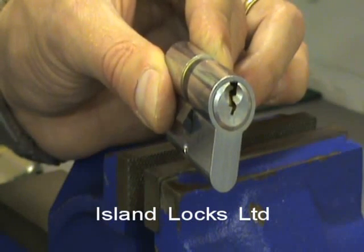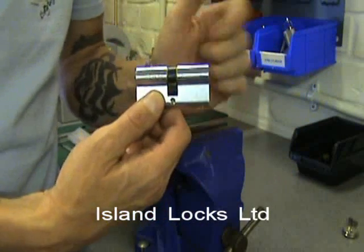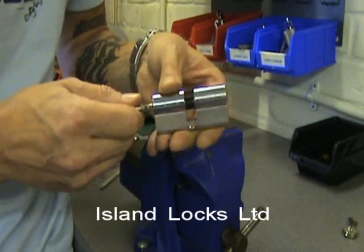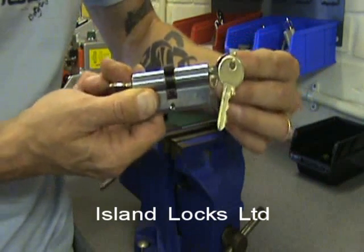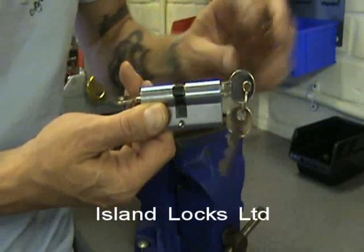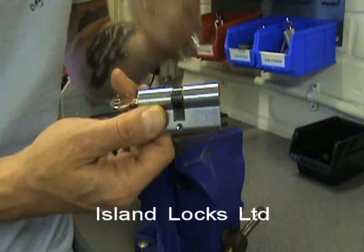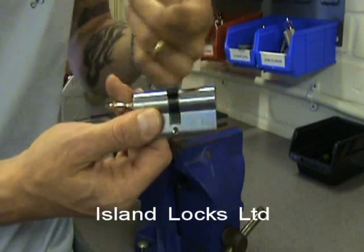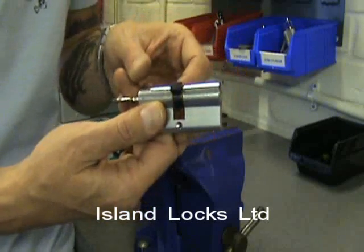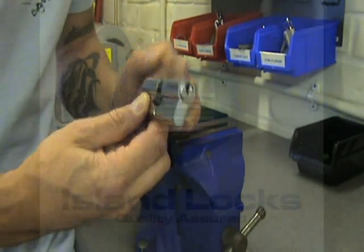Just so you know what can cause this — the main things that cause a cam to slip will be if anyone has forced a key in from one side where there's already a key on the other side, because these locks are only designed to work one way at a time. Sometimes someone may force a key in from the other side, and on some locks there's enough play to turn, and because the keys are in different positions you end up with the cam in the slip position. It could also be where excess force has been applied by someone not used to the lock, trying to turn it the wrong way. Worst case they could break something, but a basic slip cam like we had here can be rectified quickly in the way I showed you.